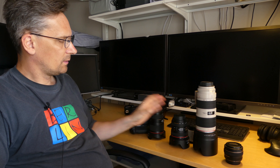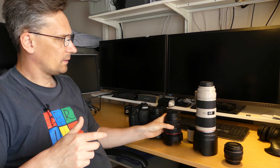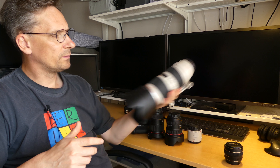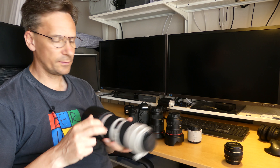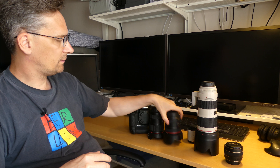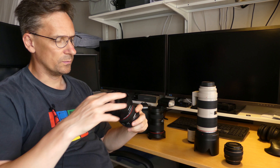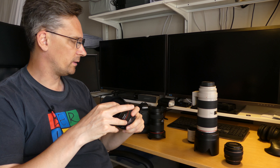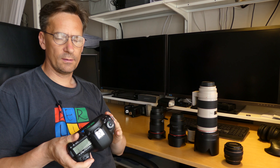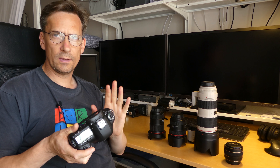For the professional line of cameras you will have a large selection of lenses to choose from. I mainly use three types: a wide zoom from 16 to 35 millimeters, a normal zoom from 24 to 70 millimeters, and a tele zoom from 70 to 200 millimeters. As you can see, these lenses are pretty big, heavy, and they let in lots of light.